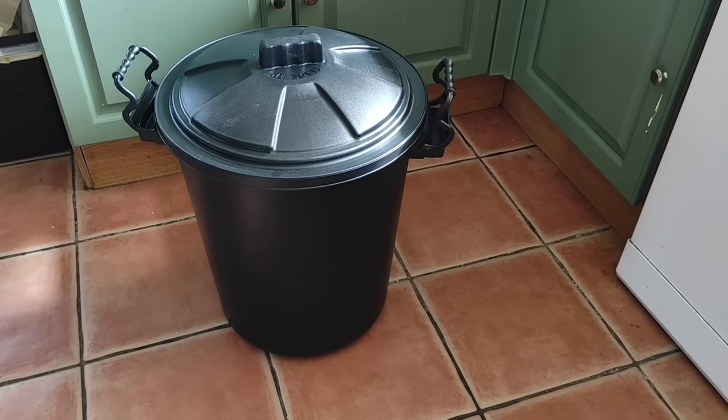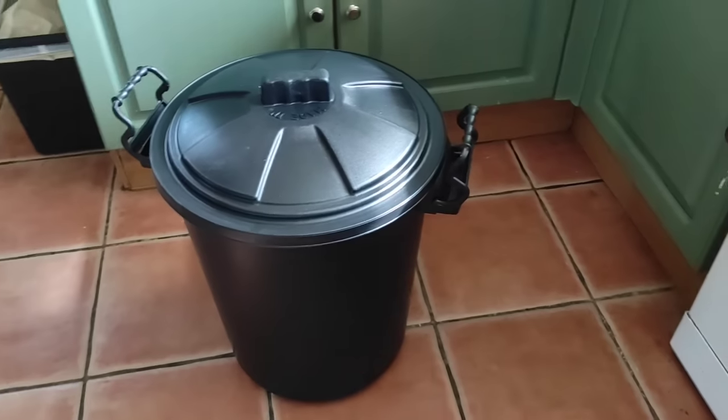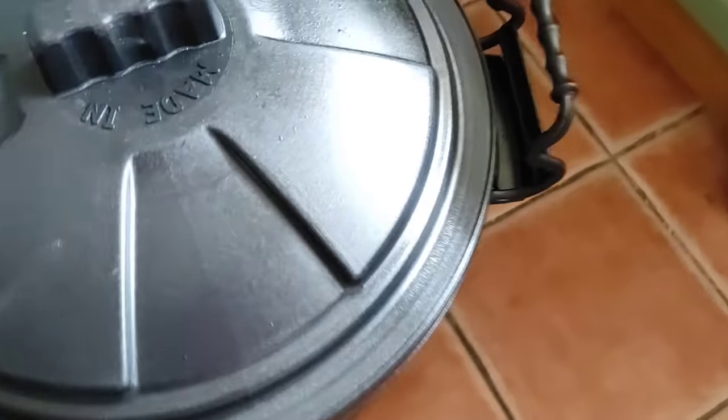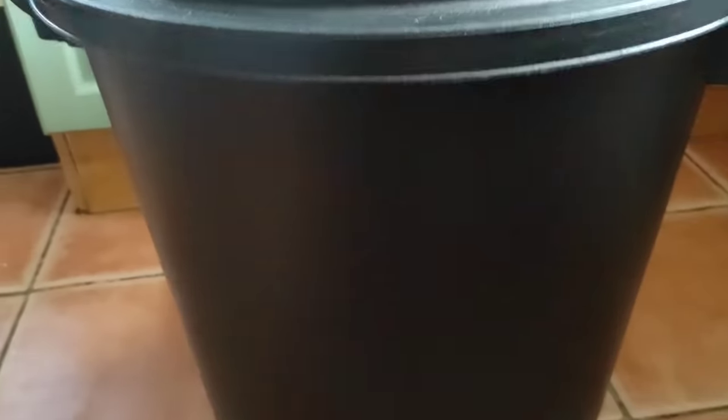Historically lye hoppers have been made out of things like hollowed out tree trunks, slats of wood, or potentially large pots. I've got a small plastic dustbin here — brand new one, nothing murky in there — and that's going to make a really nice safe lye hopper.